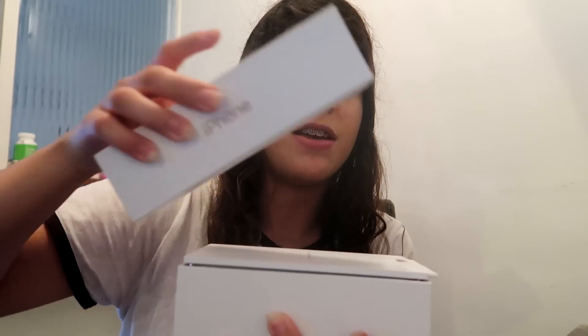Hey guys, welcome back to another video! Today I have something super exciting to show you — I have the new iPhone XS Max, which took me about 50 takes to properly say. Before I open it, I just wanted to say I already opened it, but I completely reset the phone and put a case on it. So it's basically like new again and we're gonna open it.